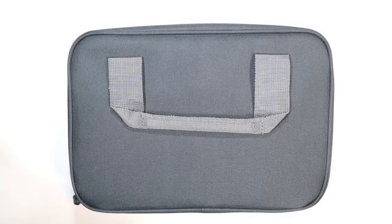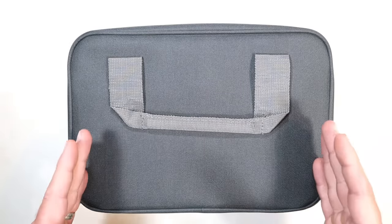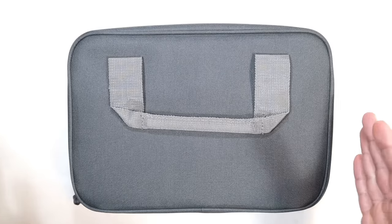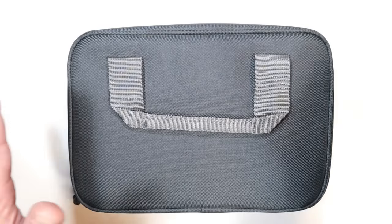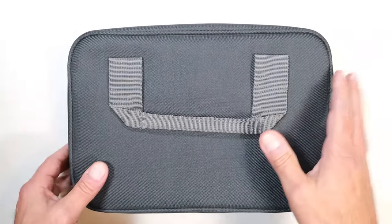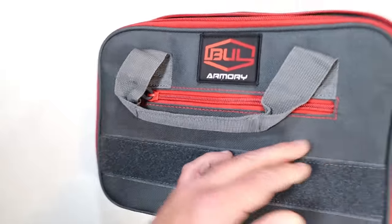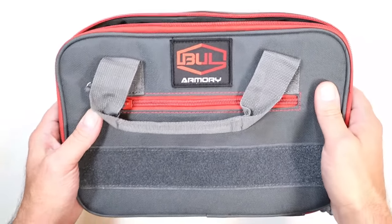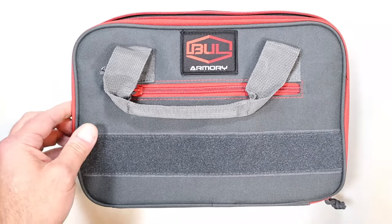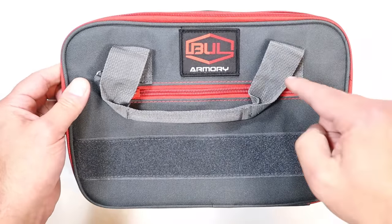Hey there friends, thanks for checking in. 'Glock killer' is an overused term — it has been said so many times, and Glock is still around. But what is a Glock killer actually? Does it mean the handgun is going to sell more than Glock and put Glock out of business? No. But the handgun that is a Glock killer is superior — and that's what's in this case right now. I truly believe this handgun is superior to Glock. It is made by Bull Armory, and everything that you would put additionally onto a Glock is already included.